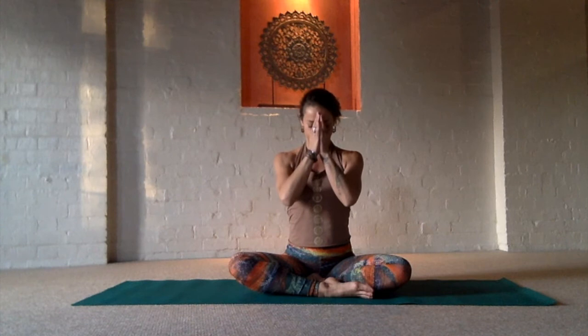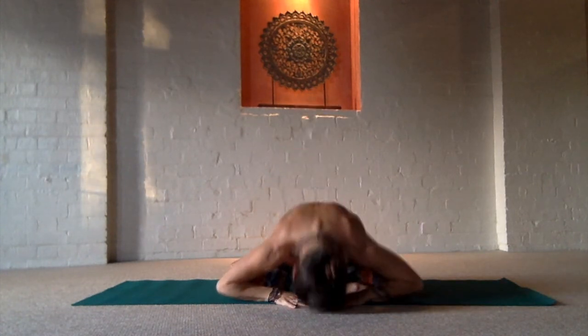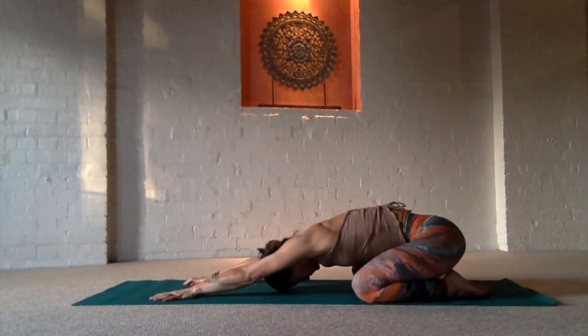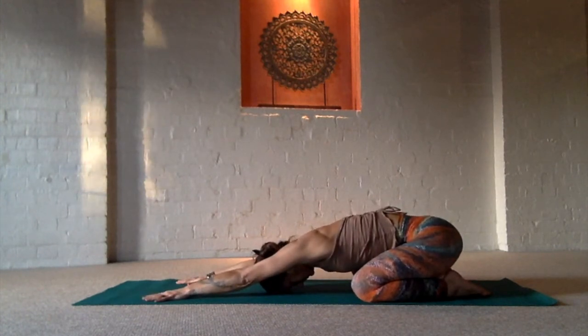Bring the hands together into open lotus mudra for an open heart. Close your eyes, centering and taking a few breaths. Namaste, yogis. Take a bow, and when you're ready, come up to your hands and knees and push back into child's pose for our back-opening practice today.